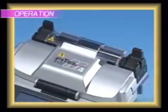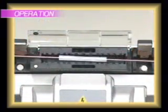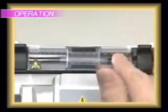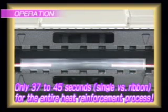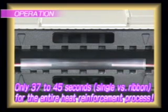Move the reinforcement sleeve to the center of the spliced fiber and set it in the heater. Press the heating button to start the sleeve shrinking process. It takes 37 to 45 seconds, single versus ribbon sleeve, to finish the reinforcement operation. This is an impressive reduction in time compared to previous models.